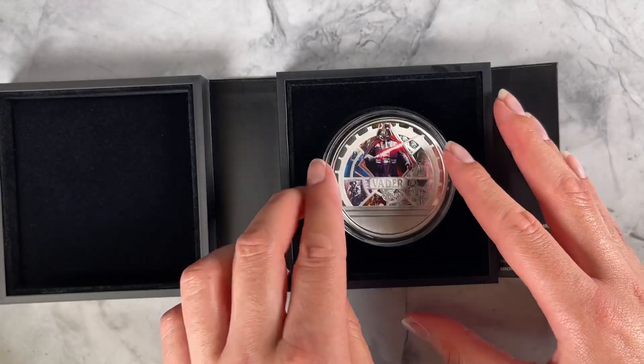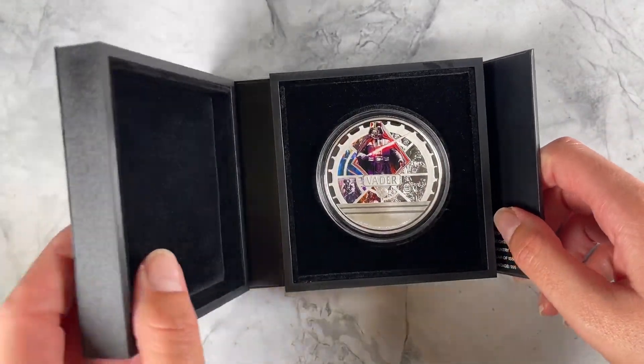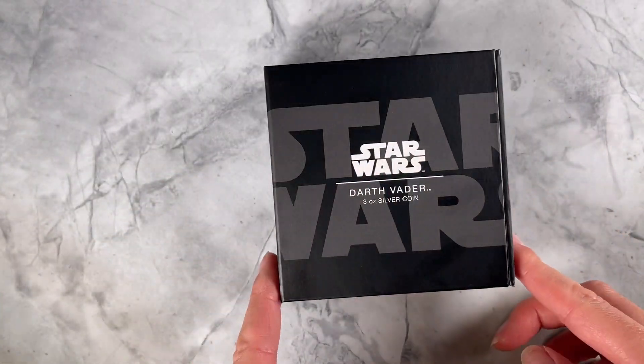And there we have our latest Darth Vader coin. Add a touch of the dark side to your Star Wars collection and we'll see you in today.